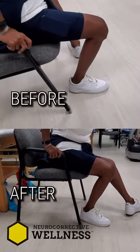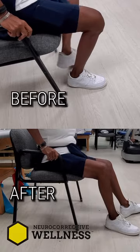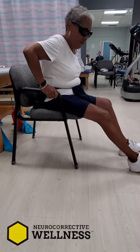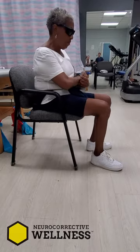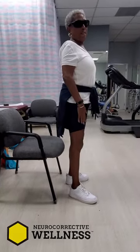Huge, huge. You're getting like another 15 degrees. I gave her 18,000 joules. So can we have you now just get up from the chair like you did with your hands on your knees — boom, right up. Now sit down slowly.